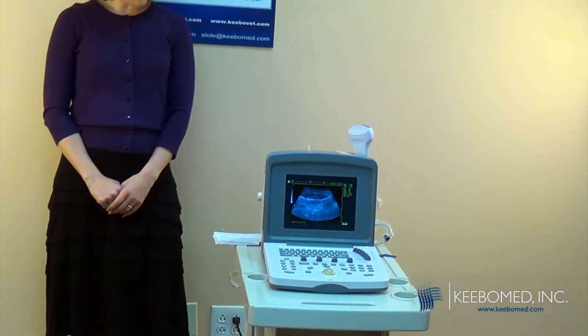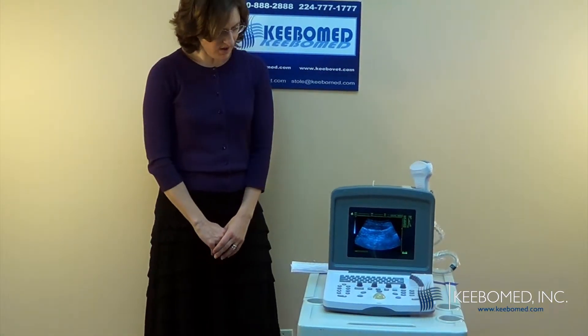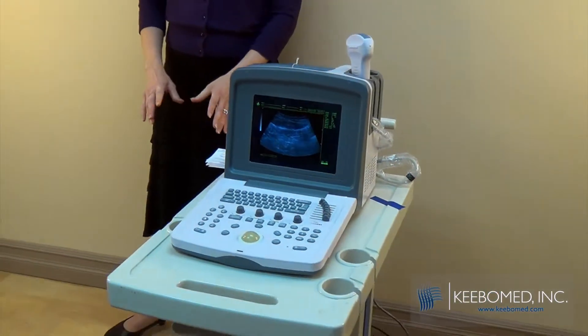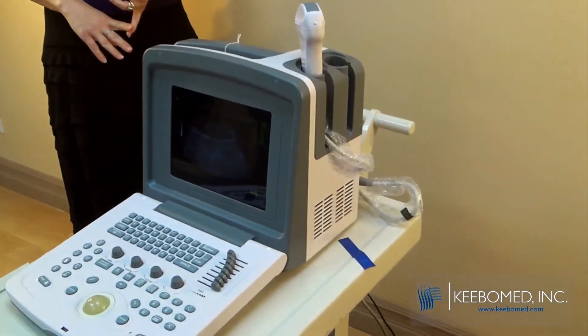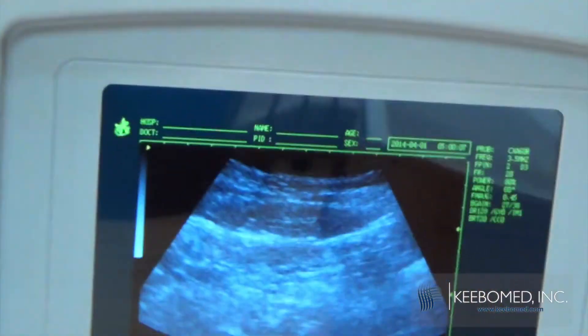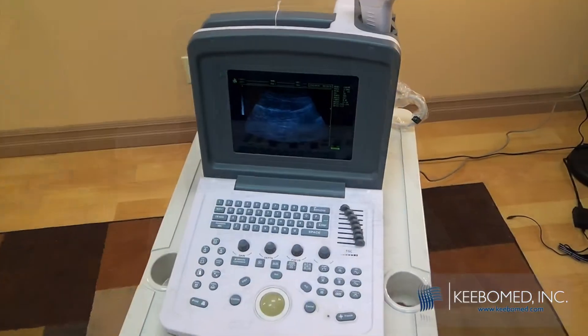Another update we've made is with the software — we've added a lot of new features. We think the WED9618 is the most affordable ultrasound for all kinds of animals. It's very reliable and has excellent quality, and as you can see with the improvements, it has all the latest technology and all the latest features. We'll see you next time.